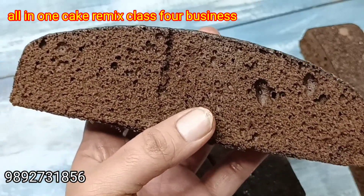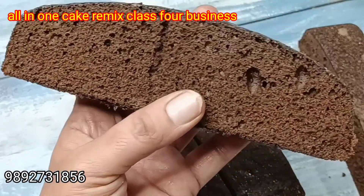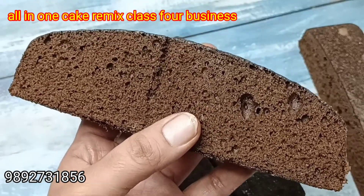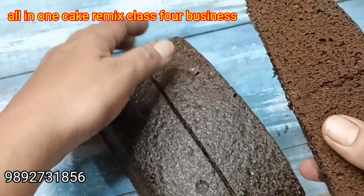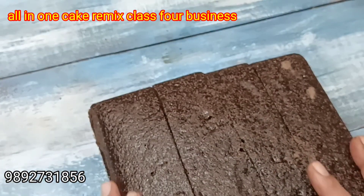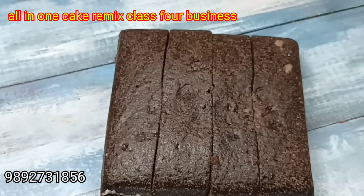Look at this — if you have a cake, you'll see how good, how fluffy, how perfect it is. It's small and beautiful. In this class you'll learn plump cake, tea time cakes, mawa cake. Please take this class.